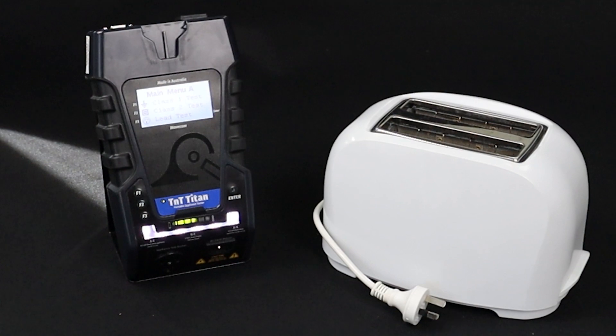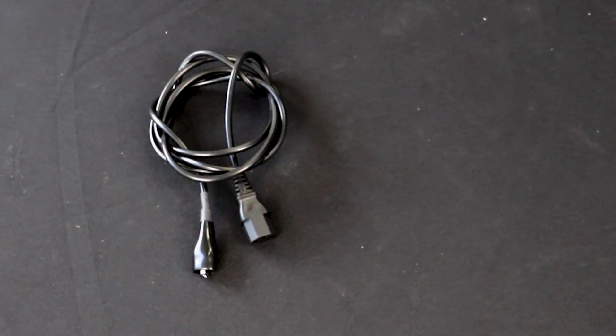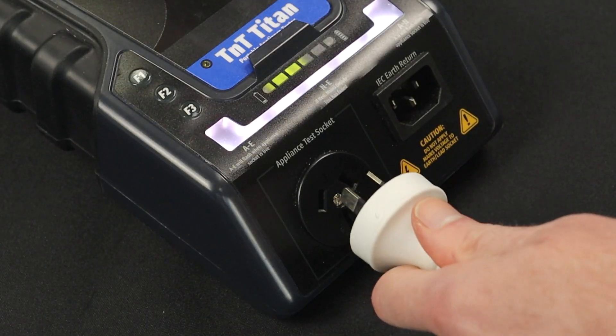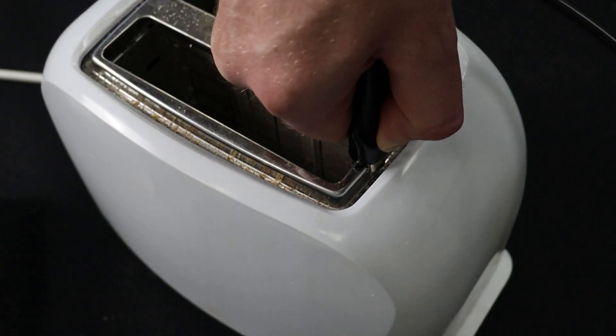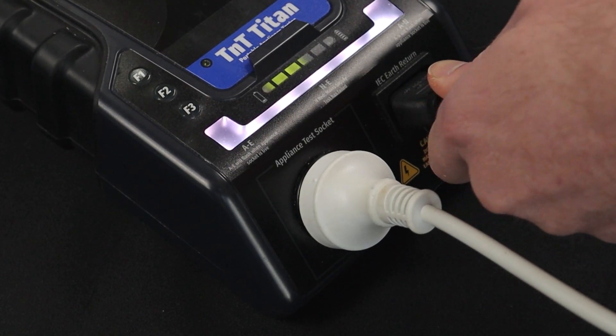Next, set up your appliance to be tested based on what test it requires. For Class 1 appliances, you will need the IEC earth clamp. Plug the appliance into the appliance test socket. Attach the earth clamp to an exposed piece of metal on the appliance, then plug the IEC earth clamp into the IEC return socket.